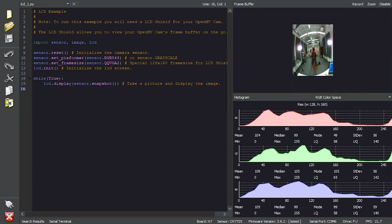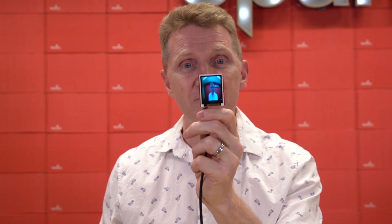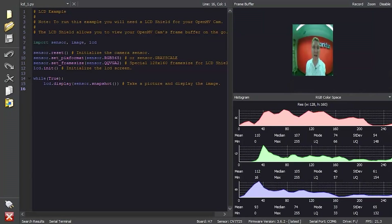Because I'm still connected to my computer, I'm seeing on the OpenMV IDE what I'm also seeing on the LCD screen. Of course, I could disconnect it and just run it on its own just as easily.